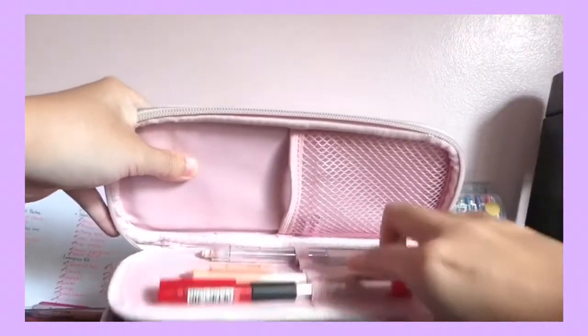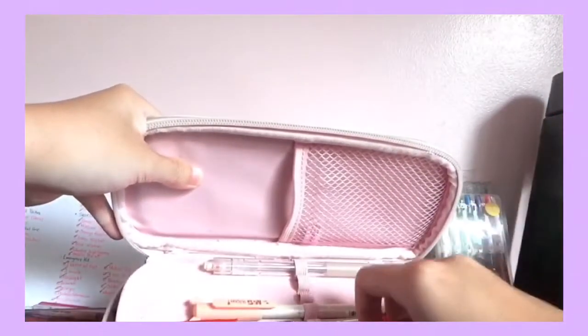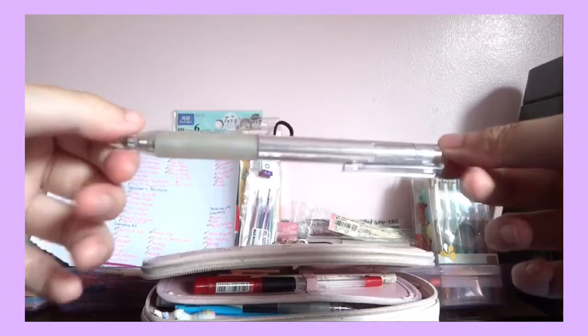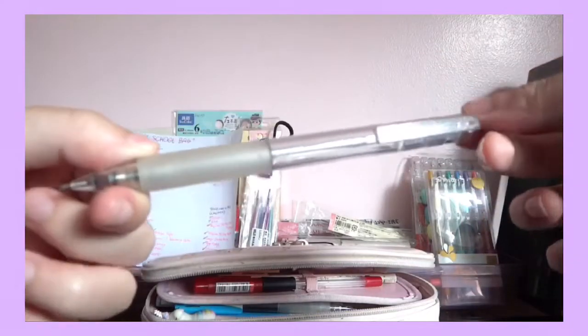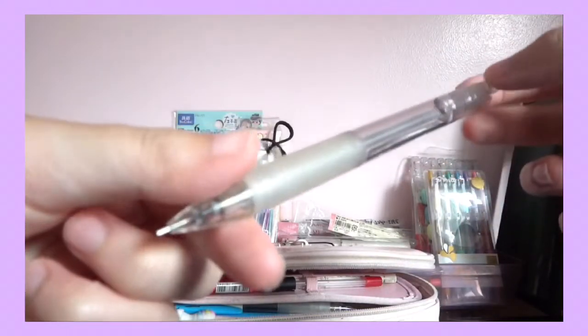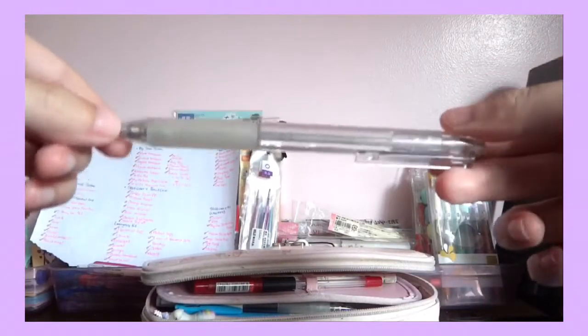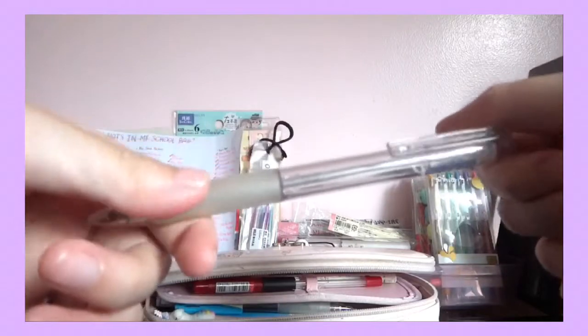Over in this flap, I have this Muji Mechanical Pencil 0.5. I just found it on the floor and people said no one owns it, so I adopted it because I like mechanical pencils and this is Muji — how could I say no?